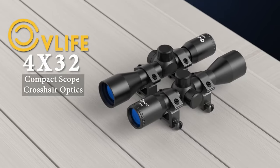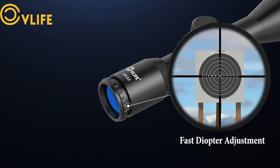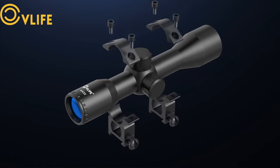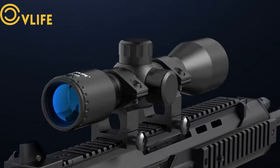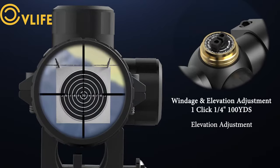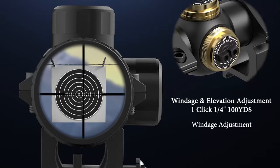In the package, you'll find the scope, a lens cover, scope mounts for a 20mm rail, and an Allen key. If you need to fit it onto a 3/8 or 11mm dovetail rail, CV Life offers separate mounting rings for that. Overall, the CV Life 4P32 is a reliable and compact scope, perfect for quick targeting and rugged use. Its robust build and clear optics make it a great choice for any shooter looking to enhance their accuracy and performance.